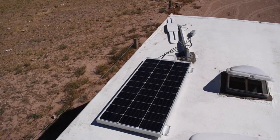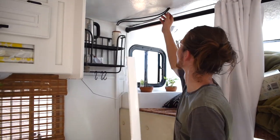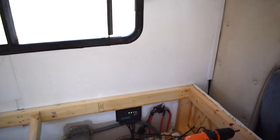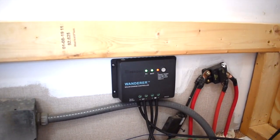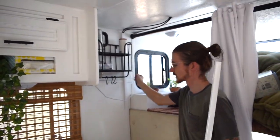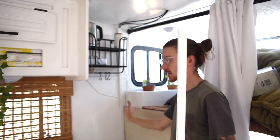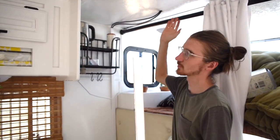Everything is mounted and sealed. I ran the wires down through and they're hooked up to the controller, which I've screwed into the wall — you can see it is currently charging. The wires coming down through the ceiling are covered with a wire cover from Lowe's, snapped in to make it look clean. I'll cover up the top ones as well.